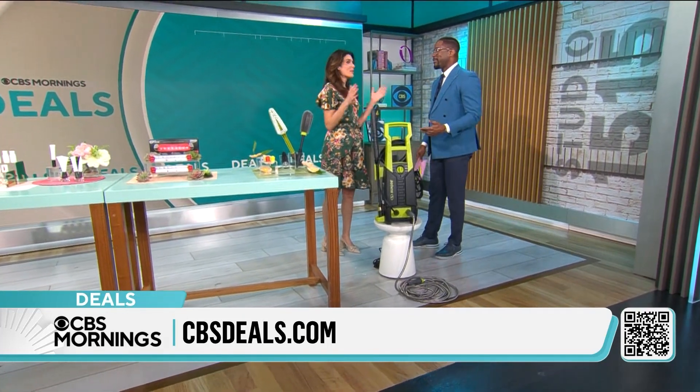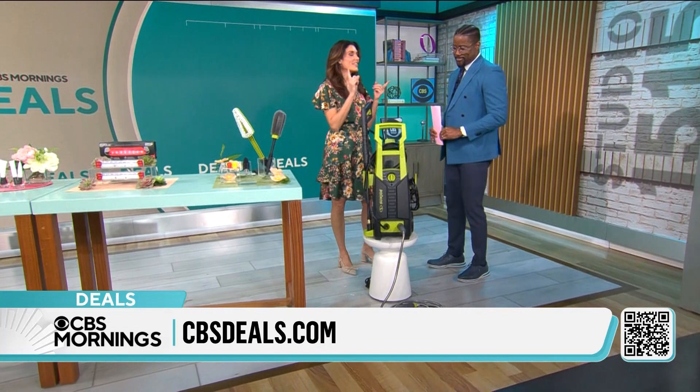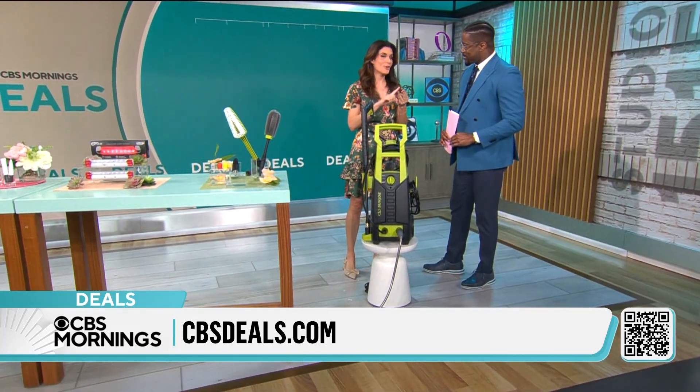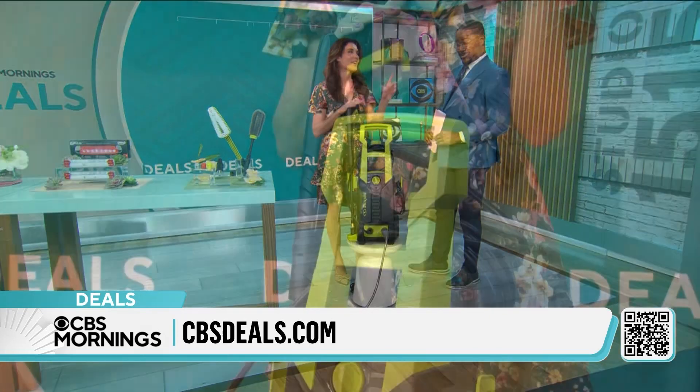We do, and people need some help with that. We all need some help with that. I'm going to show you how you're going to get the best clean on the outside of your home, your patio, your car, your RV, and patio furniture with the Sun Joe power washer.